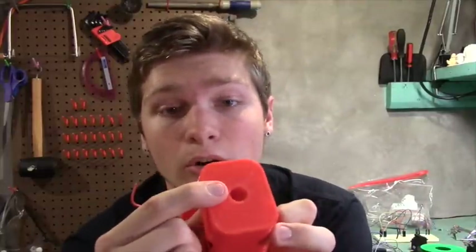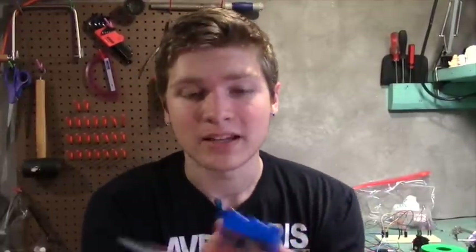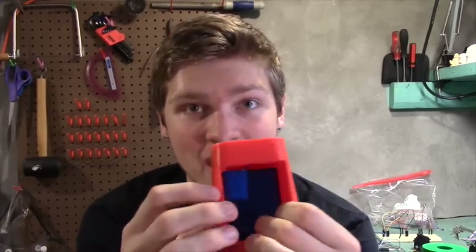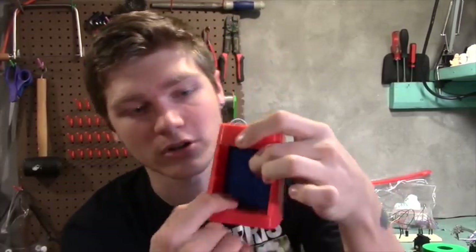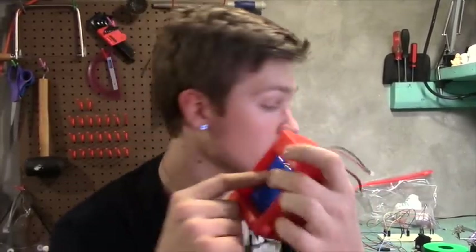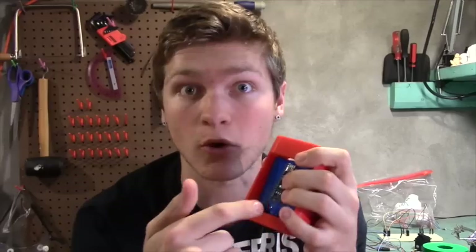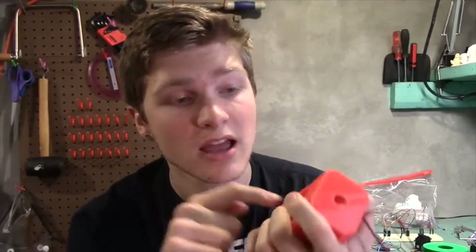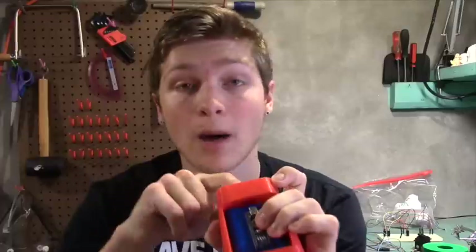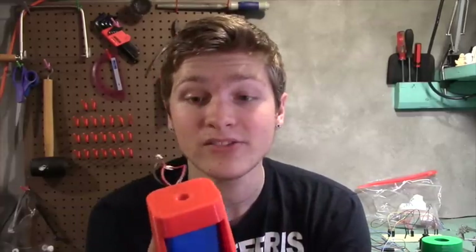I've also got a hole in the top for the servo cable to run through and come down. Once everything is in, I'm going to take my batteries. There's nothing more satisfying than designing something in CAD, 3D printing it, and having everything just fit together. The batteries fit in really nicely and will cover over the EMG board. There's a little hole in the bottom for the cables from the EMG board to come up and connect to the Arduino, which will rest in front. I'm going to 3D print a little bracket to hold it in place. The front part will be open for Maker Faire so people can see what's going on inside.